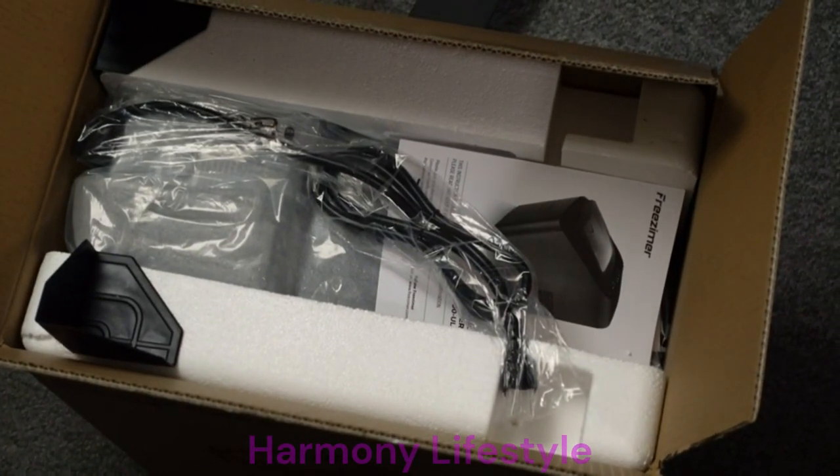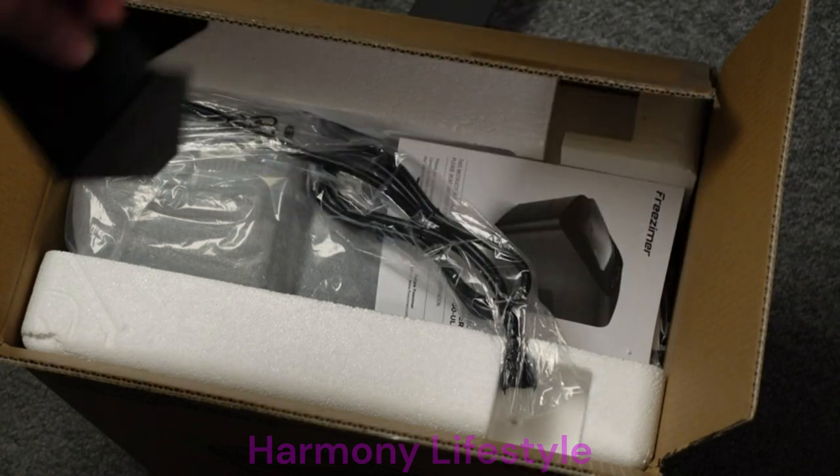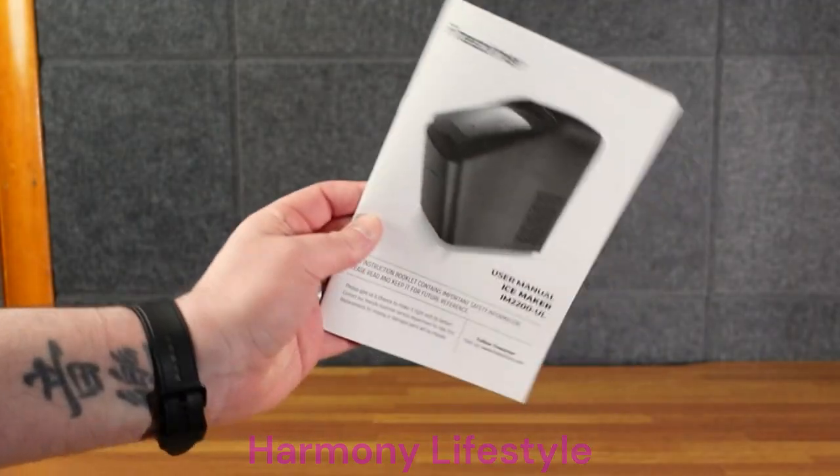Let me open it and set it down. It's hefty. This is very well packaged — there's lots of styrofoam and these little plastic corner pieces so it doesn't get bent out of shape, which is very nice. Comes with a decent little book here.